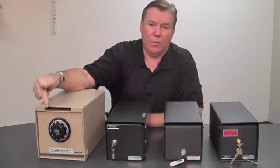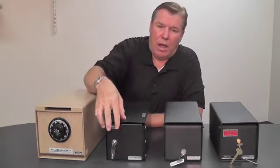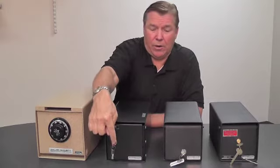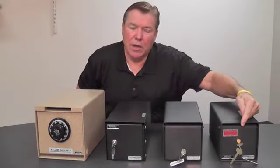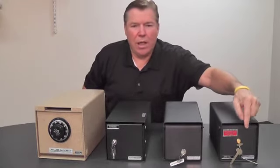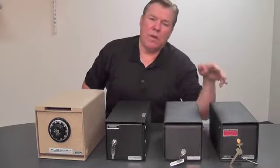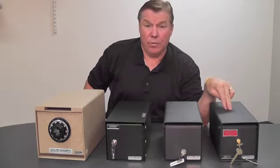You can also upgrade to a digital electronic lock if you want. You also have other styles like a Chicago style lock. And then there's a dual custody key lock, which requires two people to be present — a guard key and then a user key. This prevents employee theft by ensuring that two people are present when the money is removed from the safe.